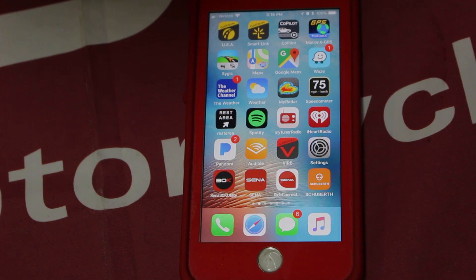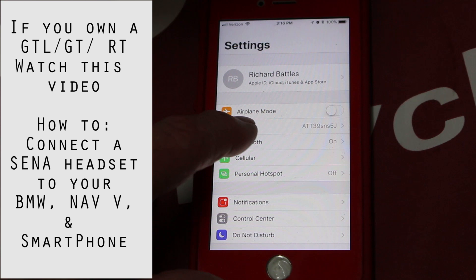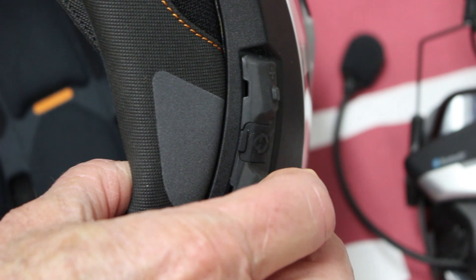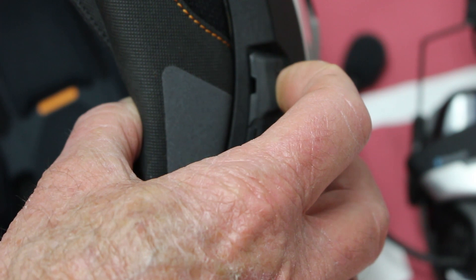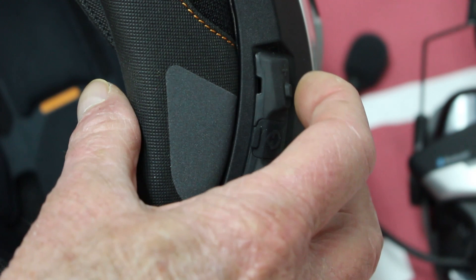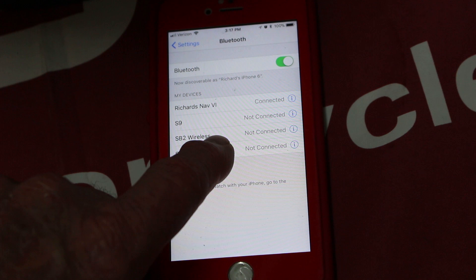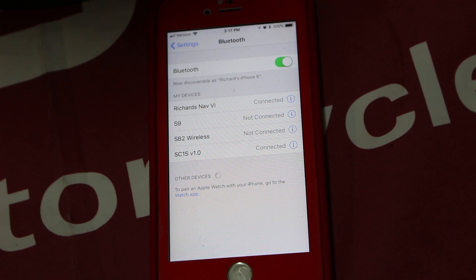In this next section, we're going to hook the C4 directly up to our iPhone. We go into Settings, then Bluetooth, and then back into the C4 menu. We hold the plus button down for about ten seconds until we get into the configuration menu. The C4 announces 'Configuration menu,' then we tap until we find 'Mobile phone pairing,' which appears right away. We tap on the SC1 device, and the C4 confirms 'Your headset is paired' — now we're connected.